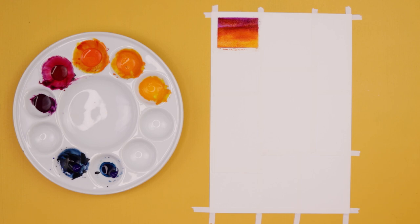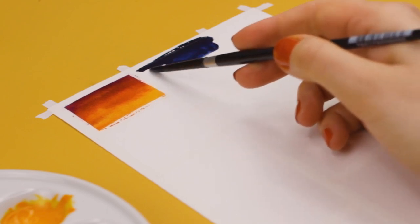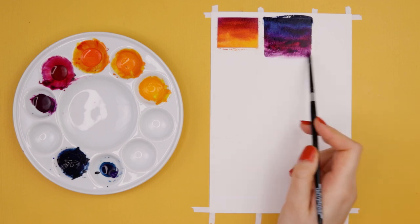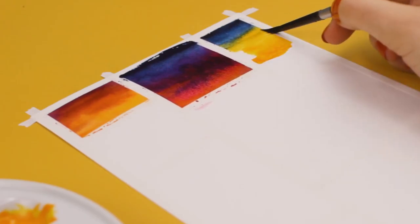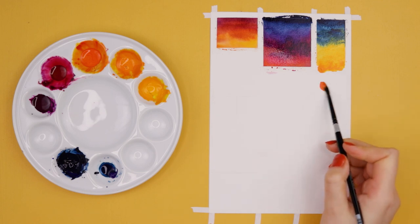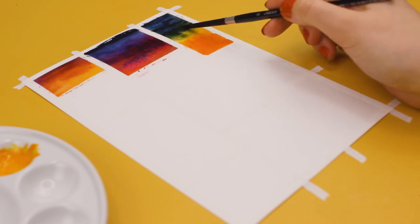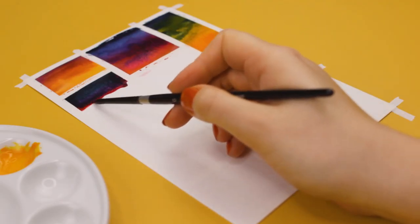I divide my paper into smaller sections using thin washi tape to play around with different color combinations. You can always do that for your paintings as well. When you're not sure what exact colors you should use or how you want to create your painting, you can use this trick to create small thumbnails to plan out your painting — try out different color combinations, different types of composition, or just different ideas in general. Then you can decide on what you like best before you create your bigger painting. This really helps to make you feel less overwhelmed because you only have to fill a small area and you can try out multiple ideas on one single sheet of paper without feeling afraid of wasting your art supplies.